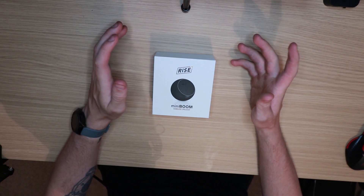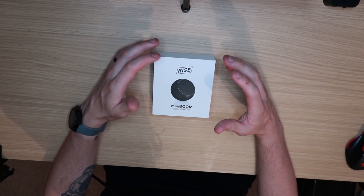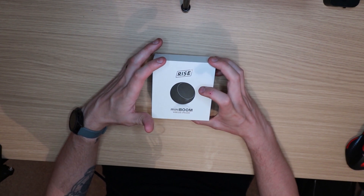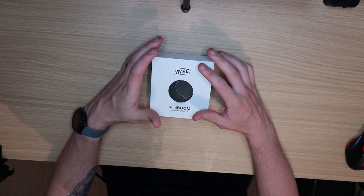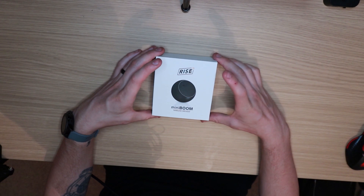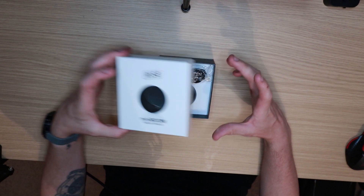Anyways, this is the Ryze Mini Boom wireless speaker. I've unpackaged it and looked at the contents but I haven't had a chance to test it yet, so we're going to do that as well — play some music to see how good it actually is. I'm going to quickly look at what's inside the box.